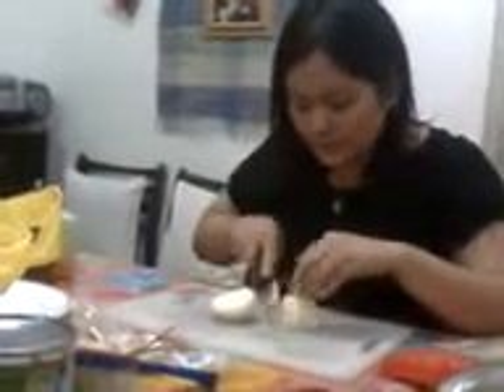Ang mahal-mahal ng kilo nito sa palengke, but you can actually buy those for just 12 pesos. We just have to put the tomatoes into cubes, like so.